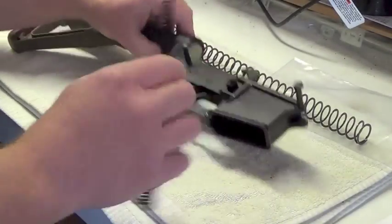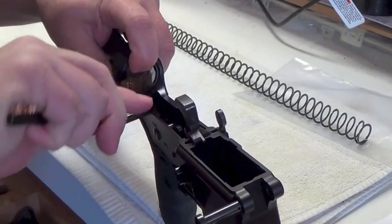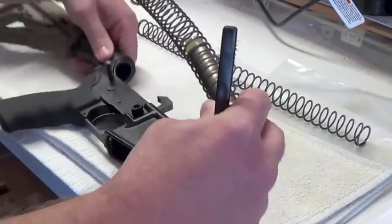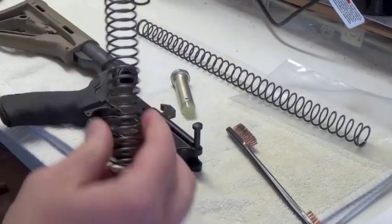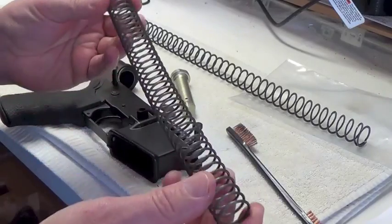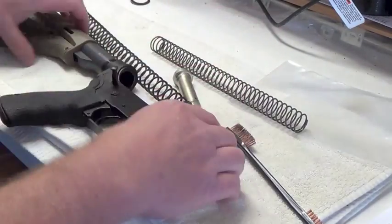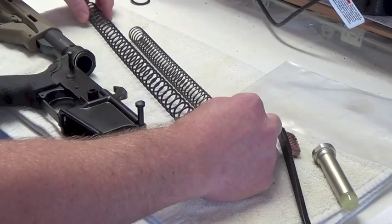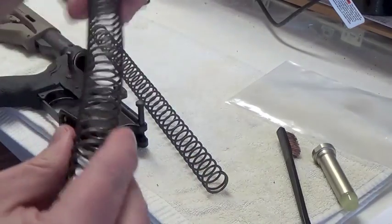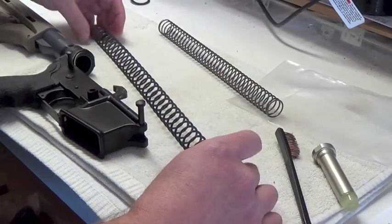I'm going to put that in and shoot it to test it out. This video isn't really about the installation steps — there's just a little pin you have to push out to get the existing spring out. As you can see, I have an LMT Defender 2000, and this is what came with it. You can see the vast differences right away in size and length. Obviously that's a flat wire and this is a round wire, and they're saying the round wire can lose compression seven percent on the first couple of shots.